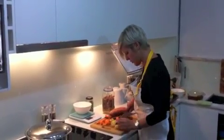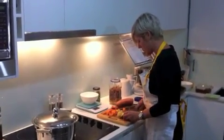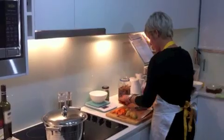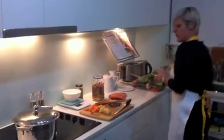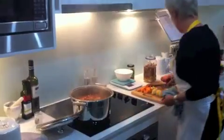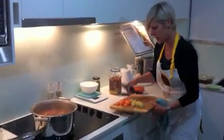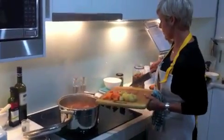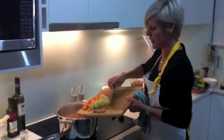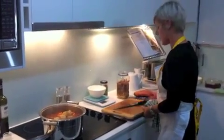I've decided to put in a potato and some sweet potato. I've put them on the Weight Watchers scales and worked out that that's five pro points, so I reckon that's a fair bit of potato going in there. That'll be like gold when we start digging around in our minestrone soup.